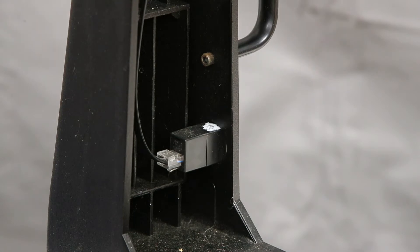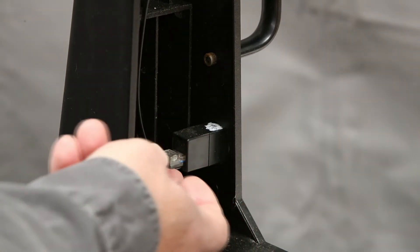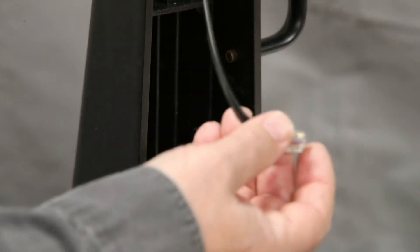Next we're going to move on to the fork arm and the DEC motor disassembly. I have the OTA removed out of this, but for ease you can lay it on the side and take this apart. Just open this up so that you can see this connector right here — this is where your DEC motor plugs in to your fork arm assembly. If you unplug that, that's all you've got to do.